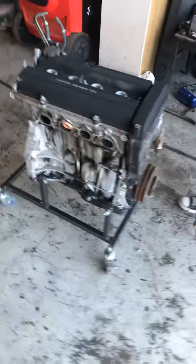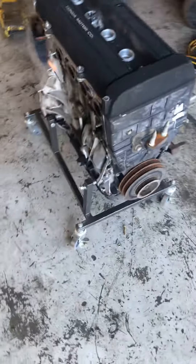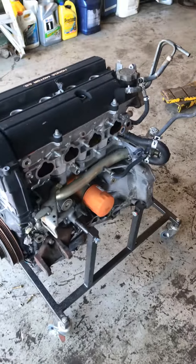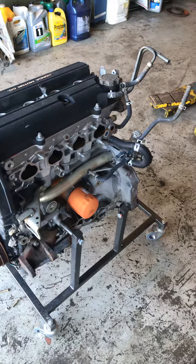We got it. There you go. You can let it loose. Bane stand, B-Series motor — that's how it goes on.